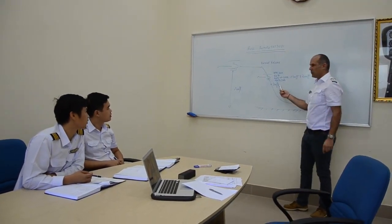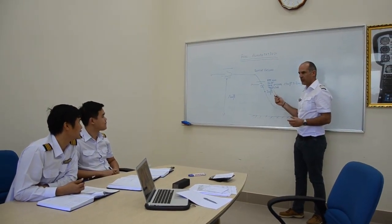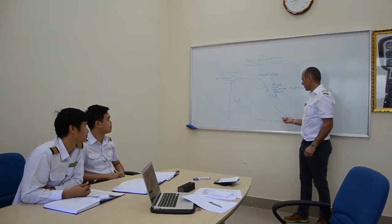This will decide whether to continue or to recover the engine. If one parameter is not good, you will recover your engine. If all are good, you continue.